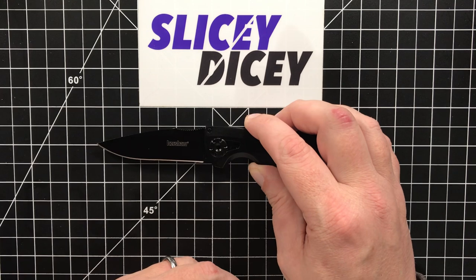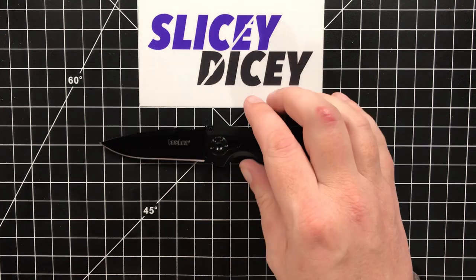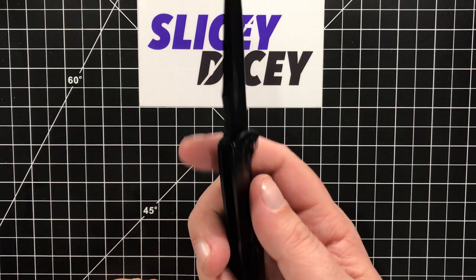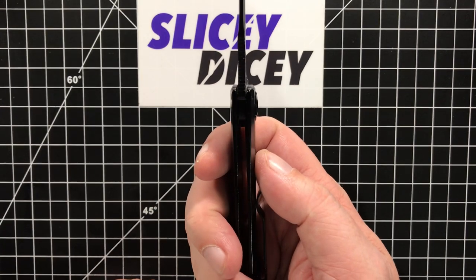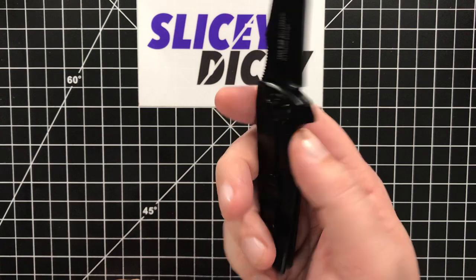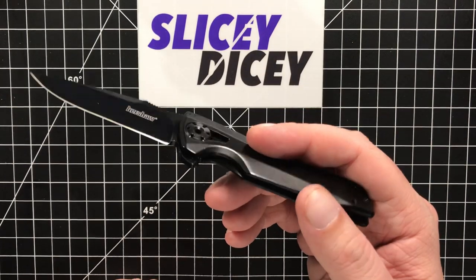Let's do some specs and some size comparisons. We have an overall length of just under 7 inches, blade length dead on 3 inches, blade thickness pretty thin and slicey at 0.11 inches. You have a handle thickness of 0.4 inches and a weight of 3.7 ounces, which is kind of high for a knife this size.